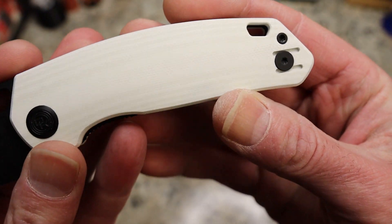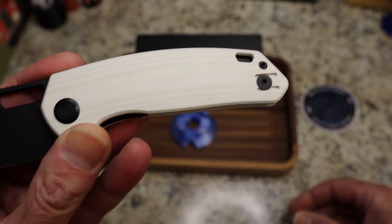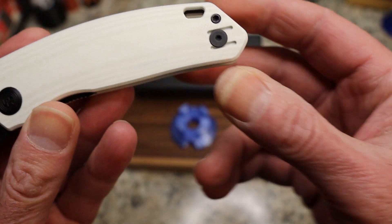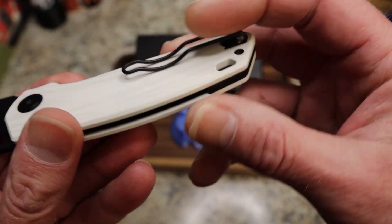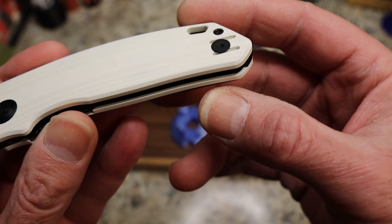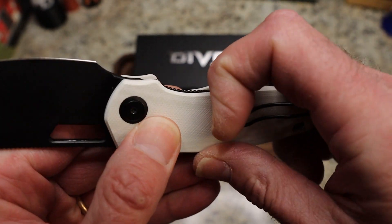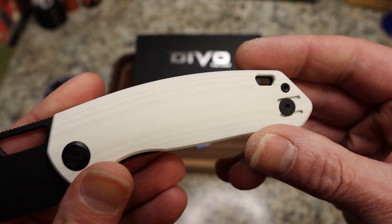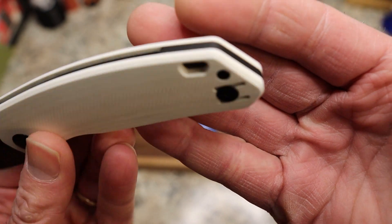Now let's look at this guy. We've got this nice contoured G10, and you can tell because of the banding here. Just like the other one, you have a left-hand clip option and a right-hand clip option. But this time you have a bent wire clip and it's reversible — slots and a screw on both sides. There is your clip. I love a wire clip. There is a little bit sticking out of your pocket, but not a whole lot. You have a lanyard hole, you have a black backspacer which I believe is steel. You do have milling inside for weight reduction, and you have a liner lock.